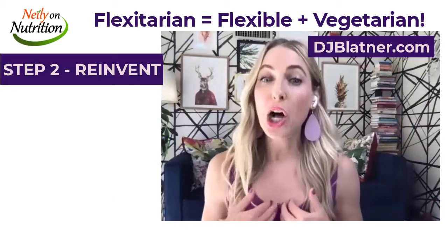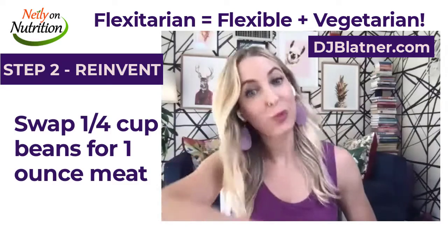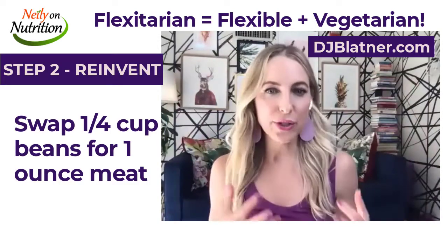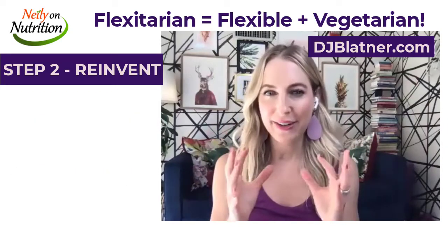A good rule of thumb — I call it bean math. Bean math is: for every ounce of meat that you're swapping out, you're swapping in a quarter cup of your beans or lentils. I love that swap, and I think a lot of people can really play in that area of swapping.